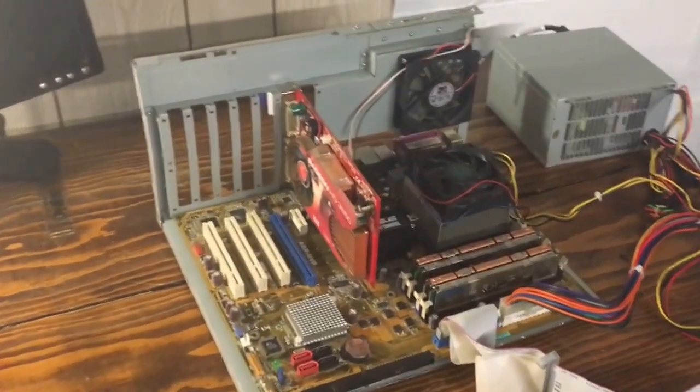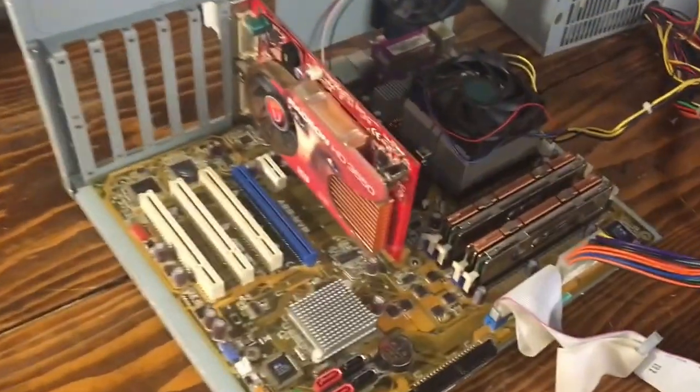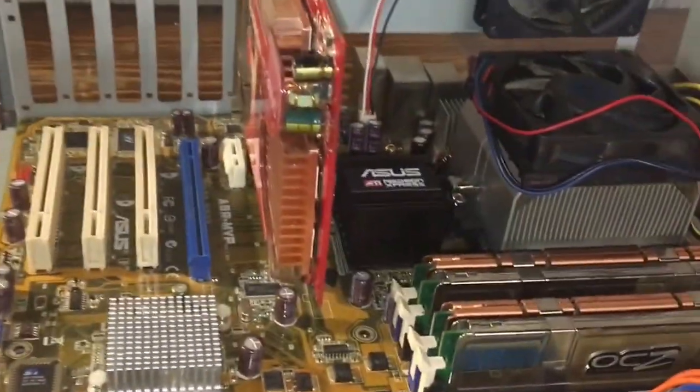Hey, it's John's Tech Channel and this is my test bench. I'm currently working on a project right now — just a little product that I have. We're gonna try to run Linux on it. I don't know how it'll go though.